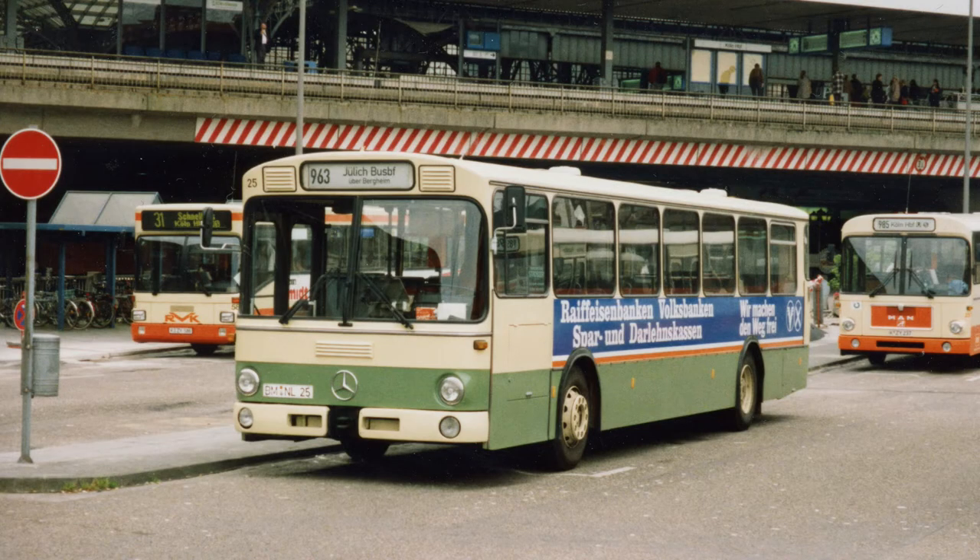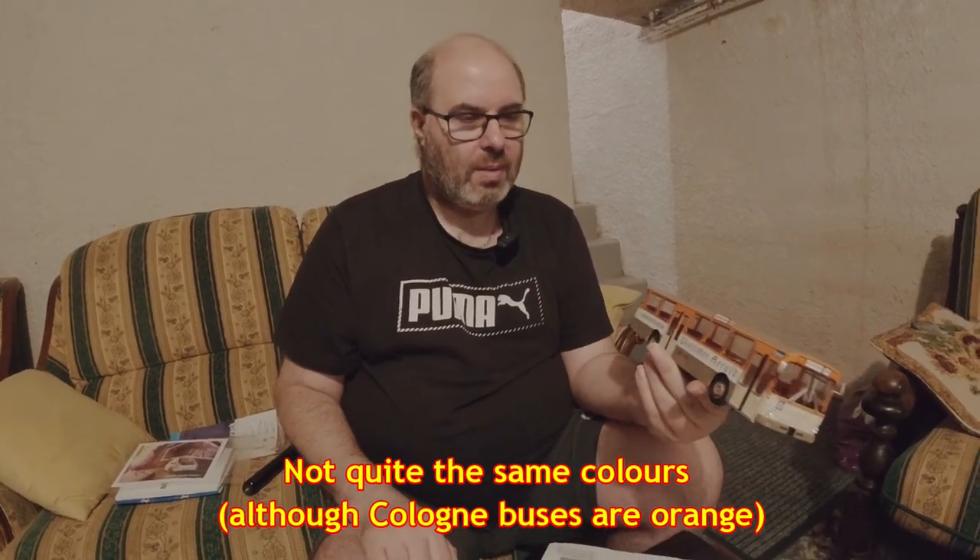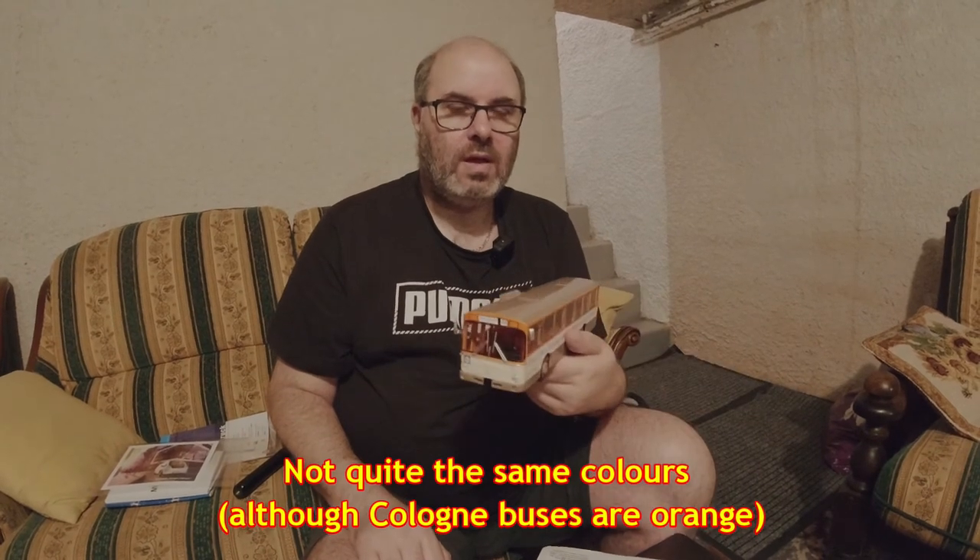We also went to Essen and Darmstadt - I think that was about it. It was a wonderful trip. On the way back I took a Euro Alliance coach from London, and we stopped at Cologne where there was a similar-looking Mercedes-Benz O305 in the station, in similar colours - this one's a Frankfurt bus, by the way. Happy memories from 1995, and that's really why I buy models - they tend to be little memories.